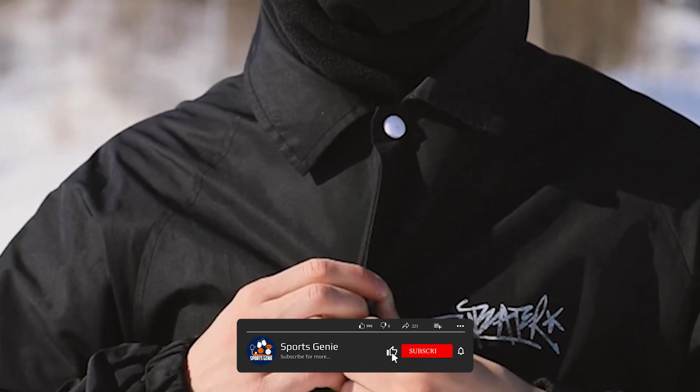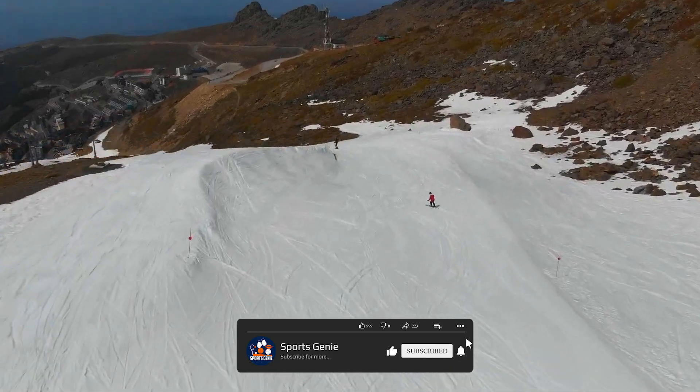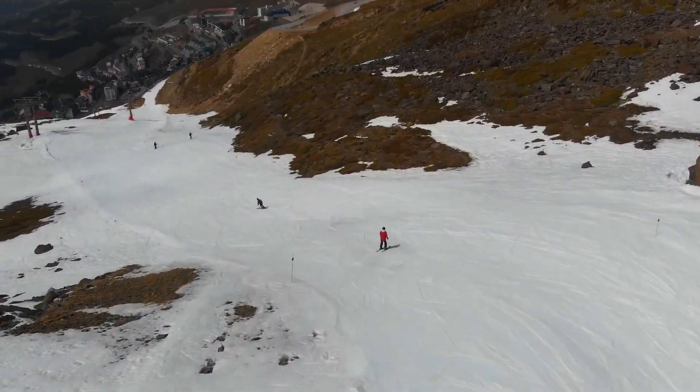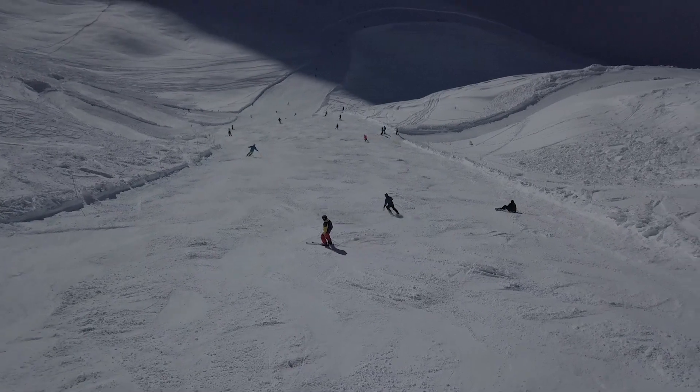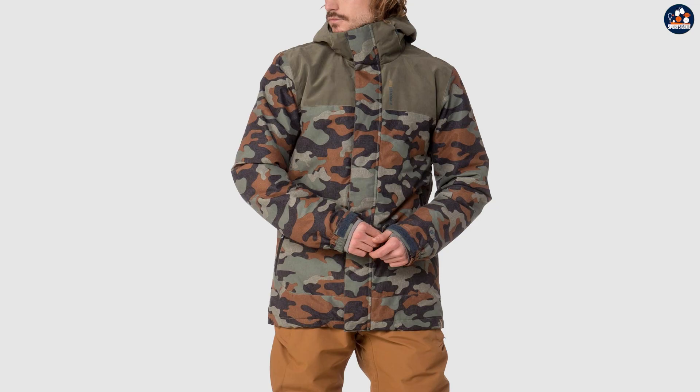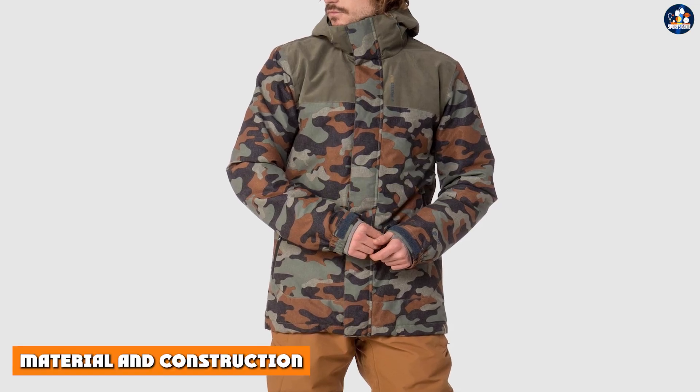In this video, we'll take an in-depth look at the features and performance of this jacket to help you decide if it's the right choice for you. Now let's start the video.